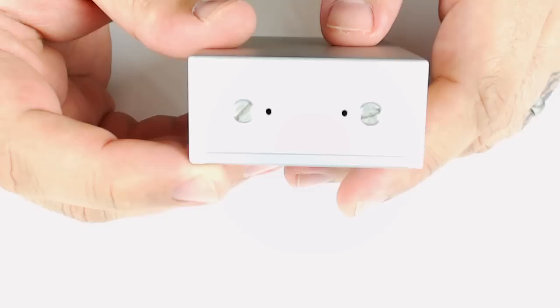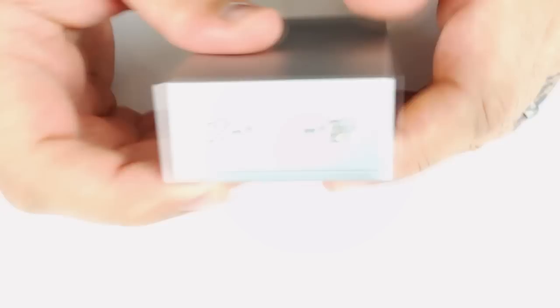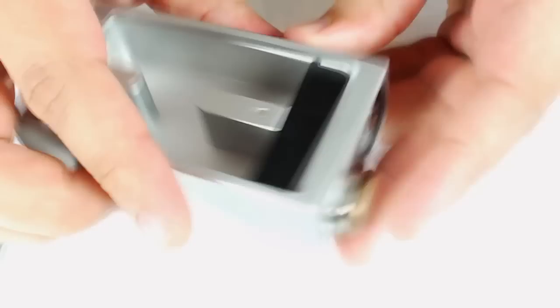You have two adjustable negative battery contact screws on the bottom to adjust your negative connection. It's dual 18650 batteries. There are also two vent holes on the bottom. When you open it, you can see there are magnets — the door is magnetic so you don't have to unscrew it, just three little magnets.